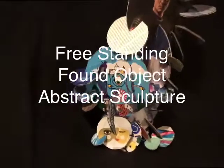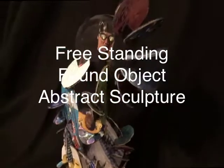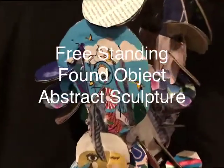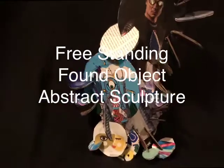Since we're home for a little while, we are going to be making a freestanding found object abstract sculpture. We're going to be using cardboard, magazines, and if you'd like to use paint you can do that — found paper, whatever you really want to do is just fine.